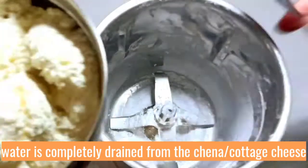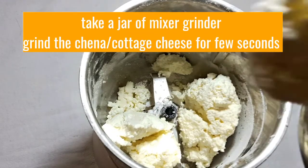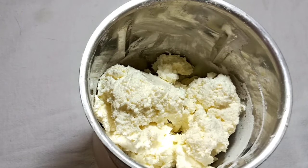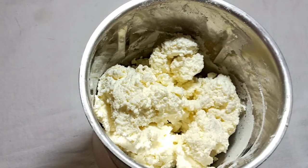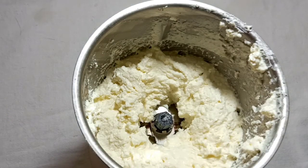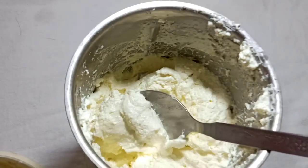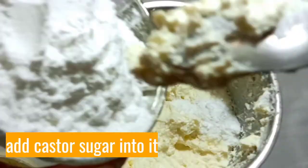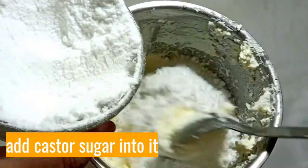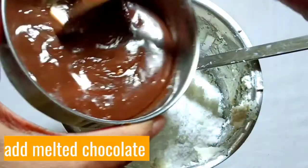Add hot water, add the ingredients in the mix grinder, add the paste to the mix, then add the ingredients to the paste.